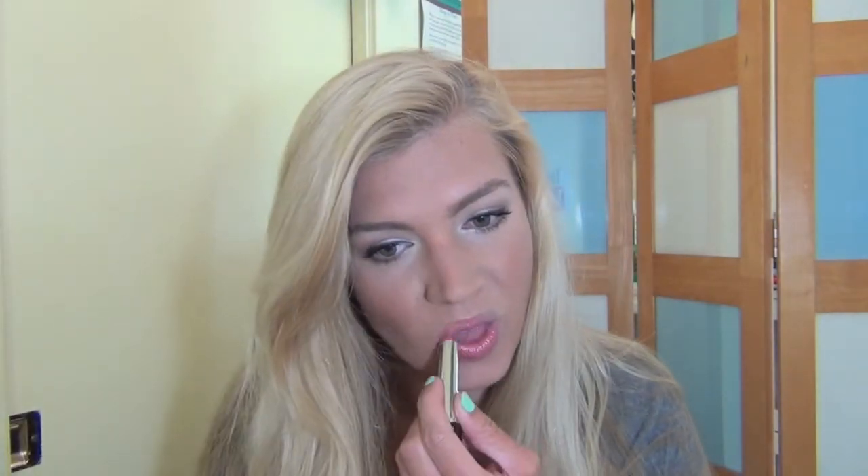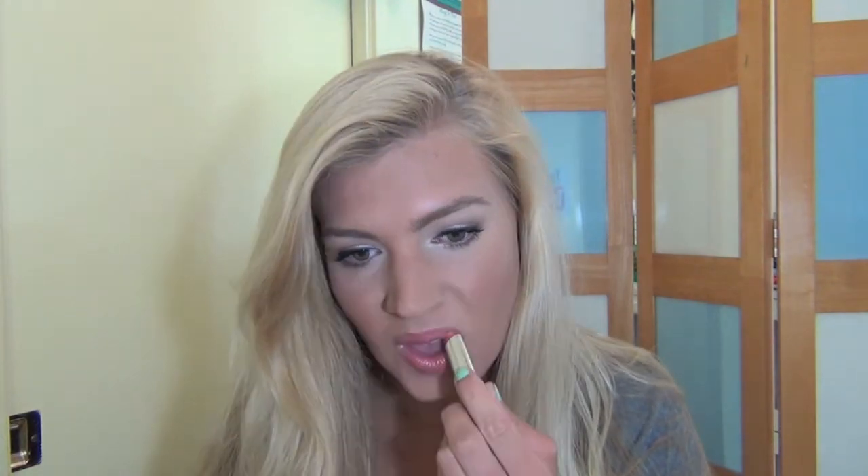I'm then taking a blush by Youngblood Cosmetics in the color Sunset. And lastly I'm using one of my favorite Revlon Lip Butters in the color Peach Parfait on my lips.